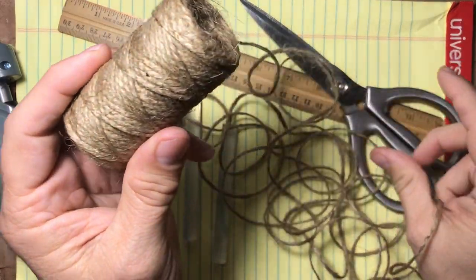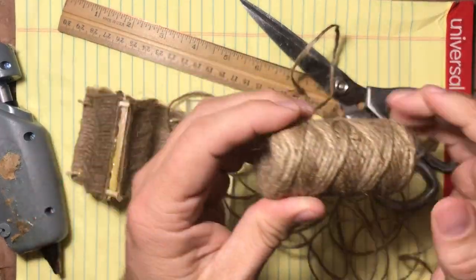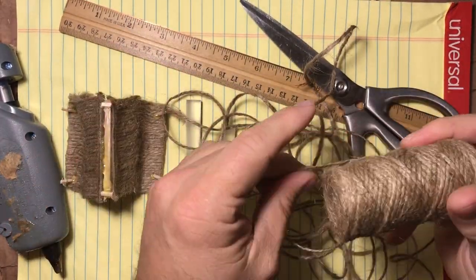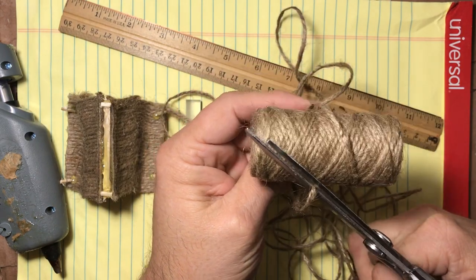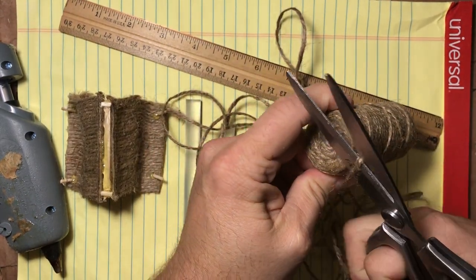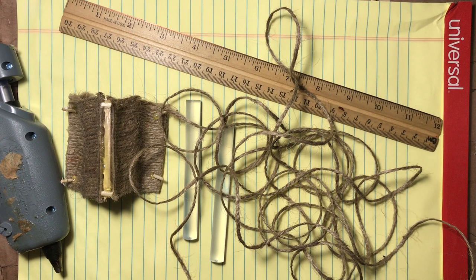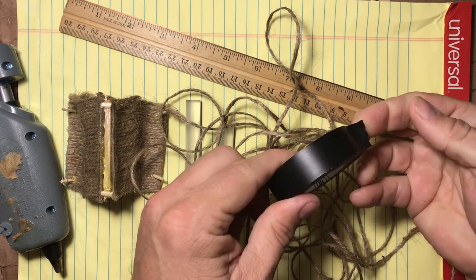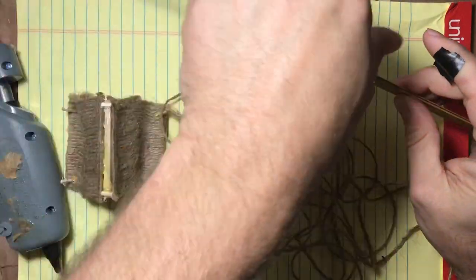One of the nice things about these tents is you can customize how they look. For example, the tent you see there that I already did is a nicer material tent — maybe a wizard or a noble would have that one. The tent I'm going to make here is more of a put-together type tent. Maybe they've been camping a long time, out in the jungles of Chult several weeks from Port Nianzaru, and the tents are starting to fall apart a little bit.